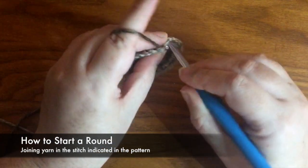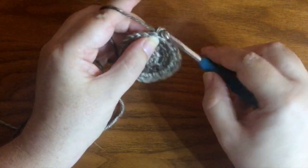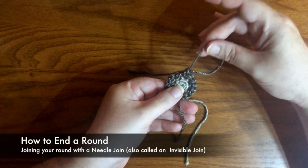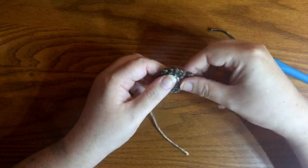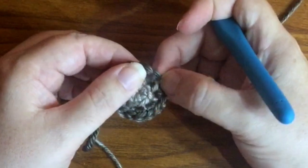Go ahead and join - I'm going to drop a loop and chain, and that's going to be my join. It's going to count as my first single crochet. Pull the tail right through your stitch so it's not unraveling, and then we're going to do our needle join.